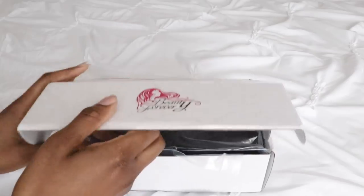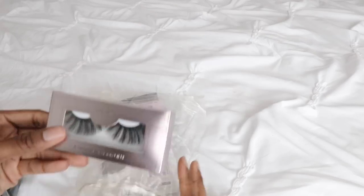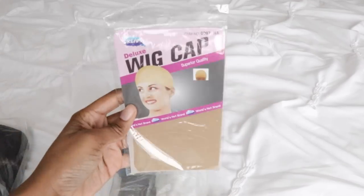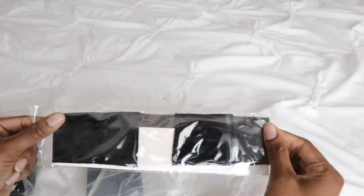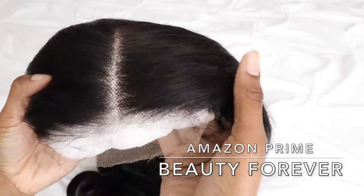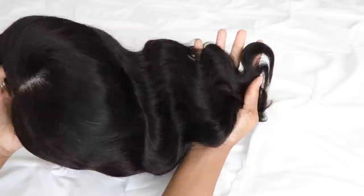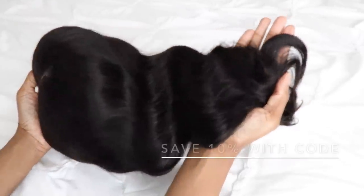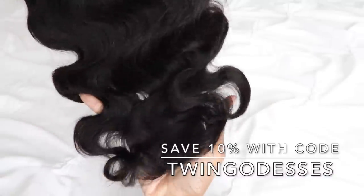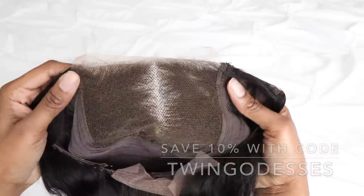Hey guys, it's me Elise and I hope you're all doing well. I'm back with another Amazon Prime wig video and this wig comes from a company called Beauty Forever. I'll link all the details and links in the info section below as well as a discount code. Use discount code Twin Goddesses to save 10% off your purchase.